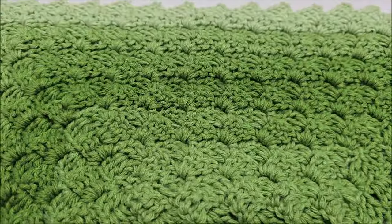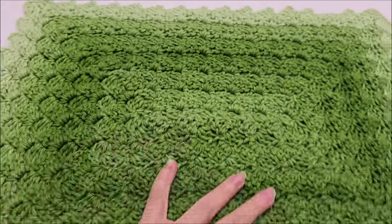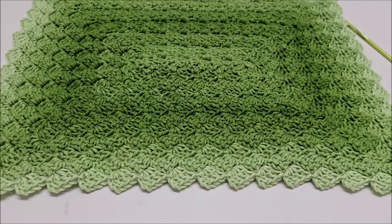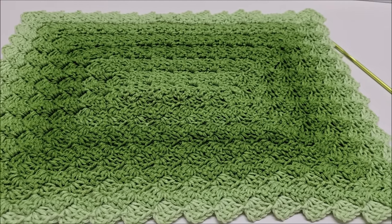You guys can do it, I know you can. It's so pretty. I love how it creates this own border — unique, interesting, and gorgeous all at the same time. It's got all the qualities we could ever want: one row repeat, works the same on both sides, easy and beautiful. Let's do it!